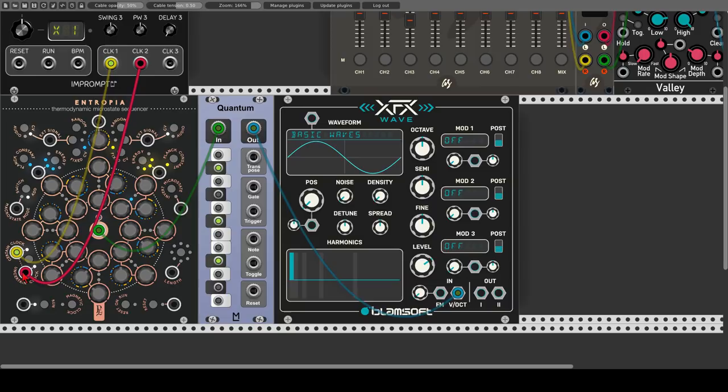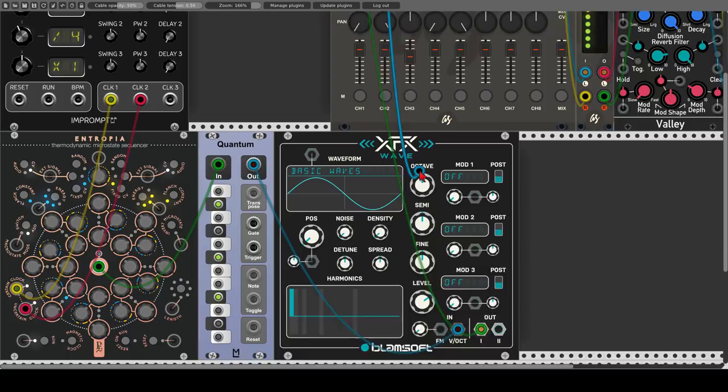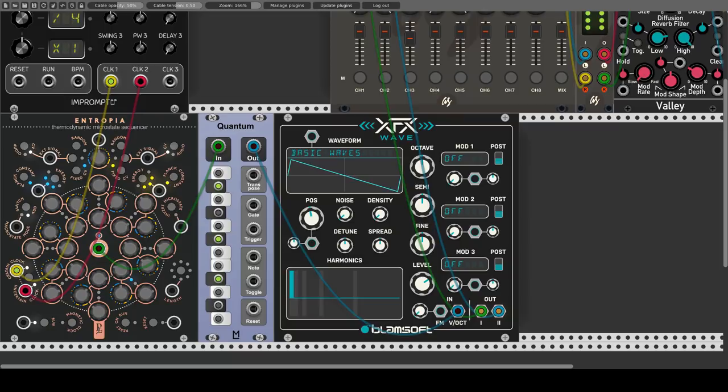Let's send the oscillator to the mixer and see how this sounds. We can also change the overall length of the sequence by clicking this button here, or by modulating it. This will receive voltage from 0 to positive 10 volts. So let's use a 7-step sequence.